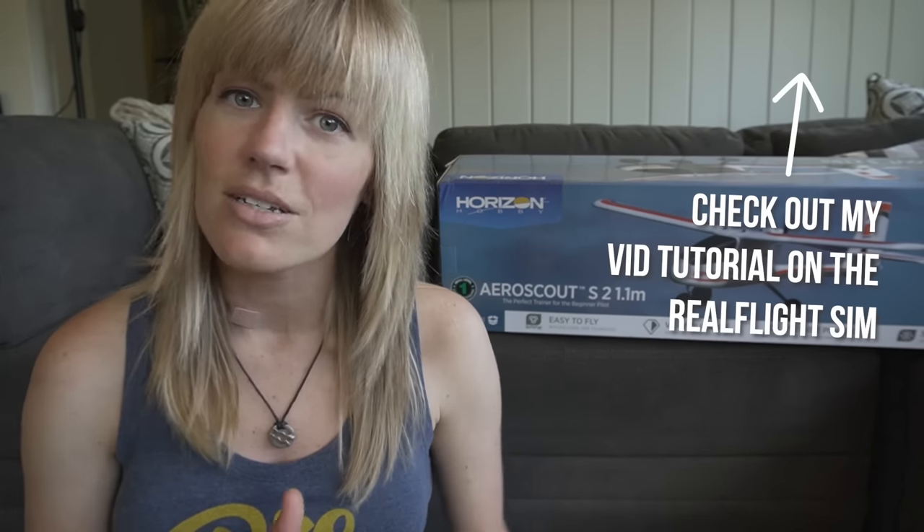Before we dive into the plane, if you are completely new to RC flight, I would definitely suggest investing in a simulator, even one that's free for your iPad, just to get to know the controls. And second, I would watch the Flight Test beginner series. It sets a really nice baseline of knowledge as you learn to progress in RC flight.